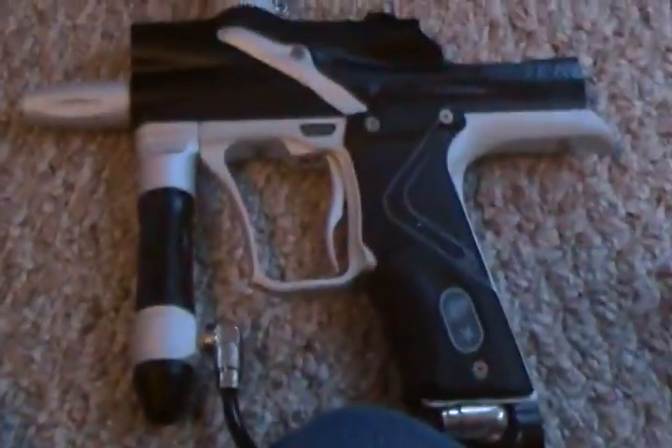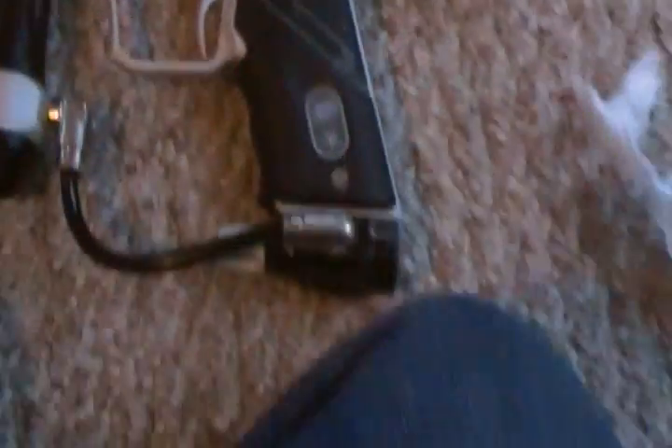Moving on to my gun — I've got an E-Tec 2 with a star frame. It feels really good whenever you're shooting it.